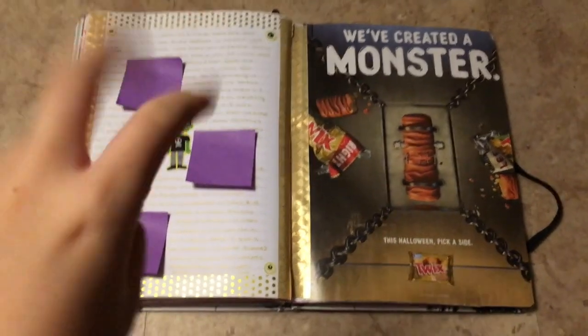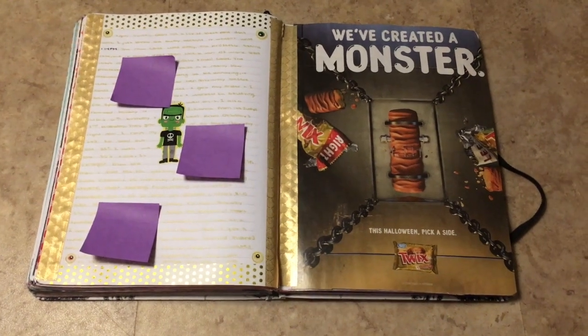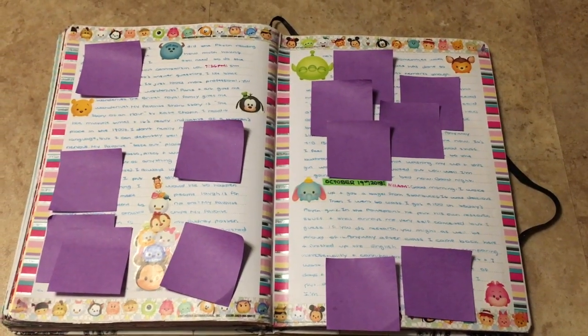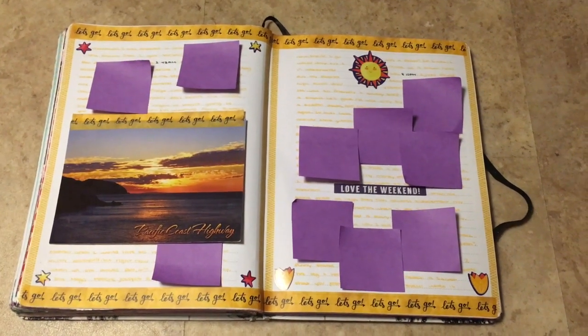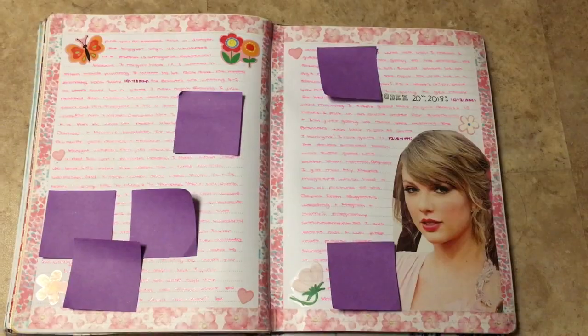So here I started a series in my journal where I glue in Mars ads from magazines — this is the first one with the Twix bar. Disney Tsum Tsums. This was a postcard that a pen pal sent me and I thought it matched well with the washi tape I had from Hobby Lobby — it was in the travel set, so that was cute. Taylor Swift.